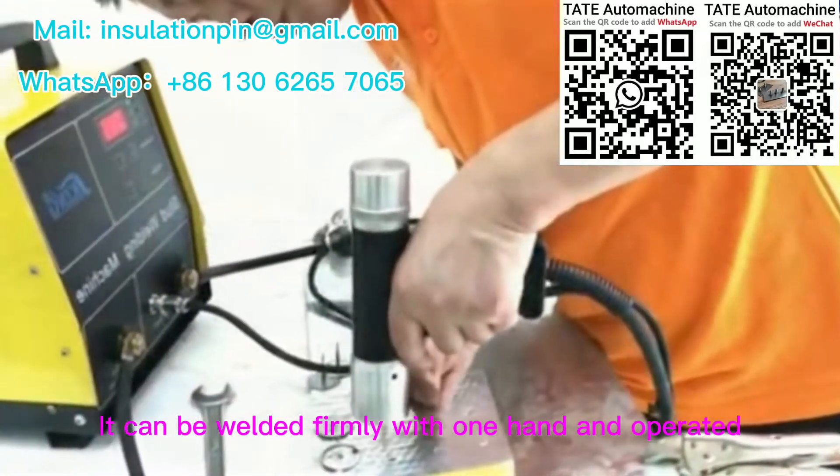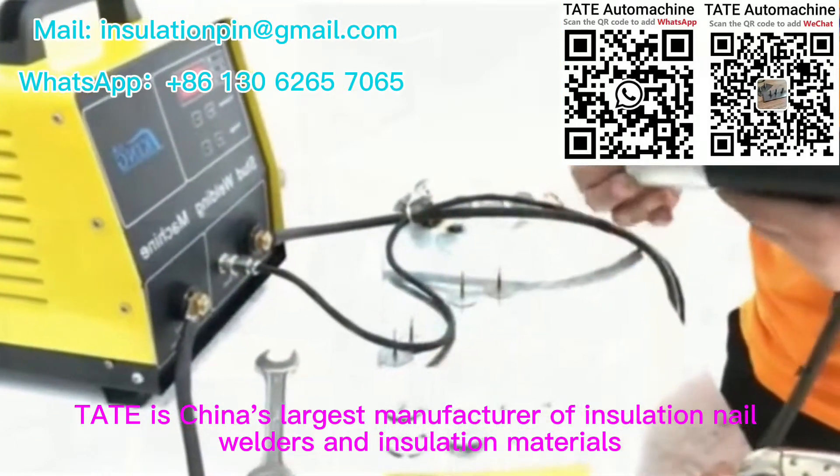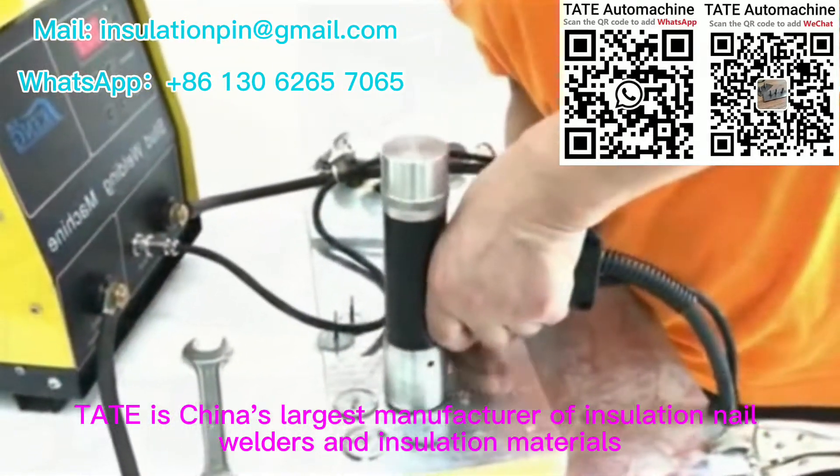It can be welded firmly with one hand and operated. Tate is China's largest manufacturer of insulation nail welders and insulation materials.